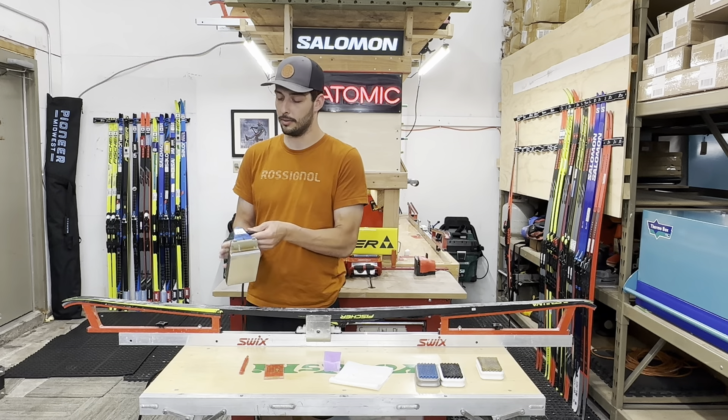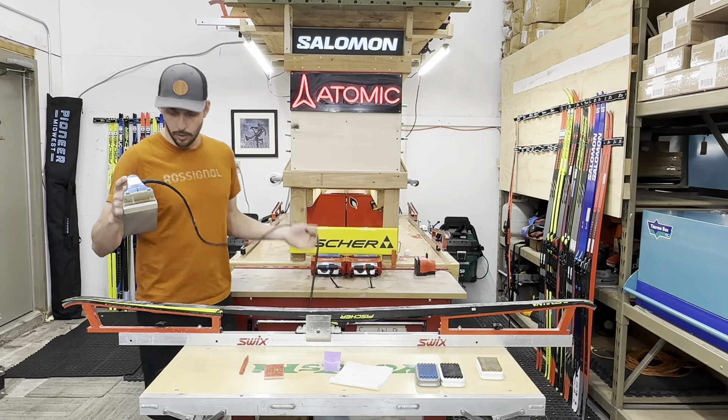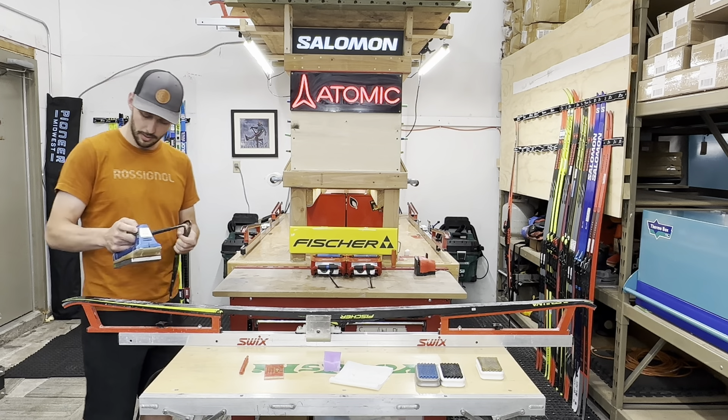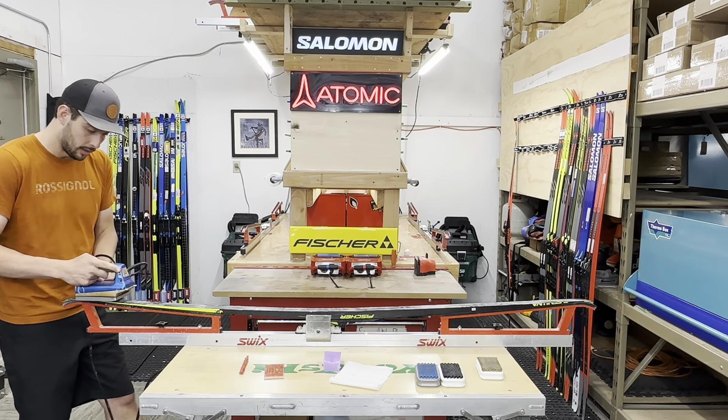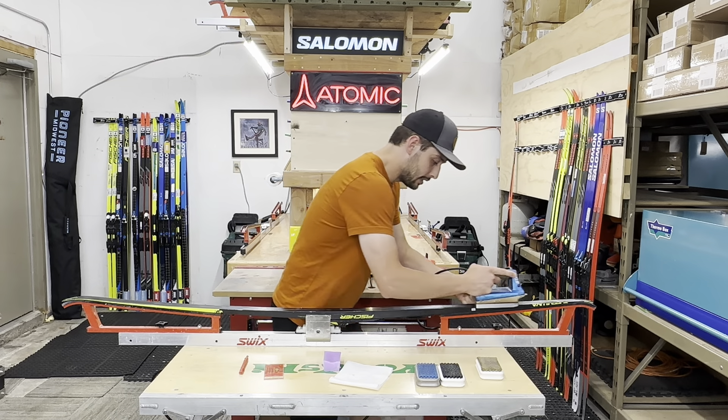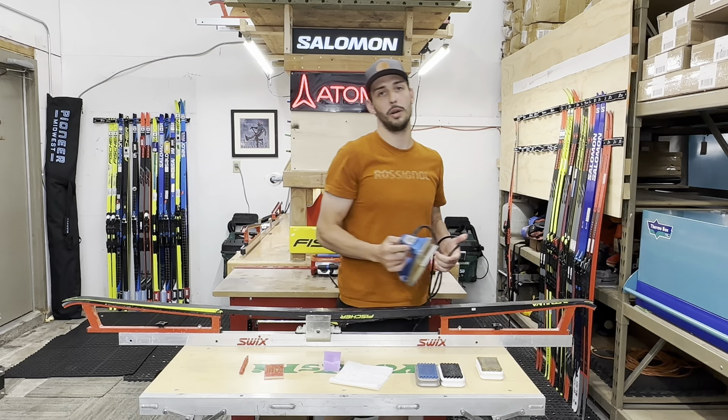And then we're going to go to ironing. So with ironing, we always start from the tip and head to the tail, beveled edge out front. Sometimes when we're using a warmer wax like today, I can hit the entire ski in just one pass.